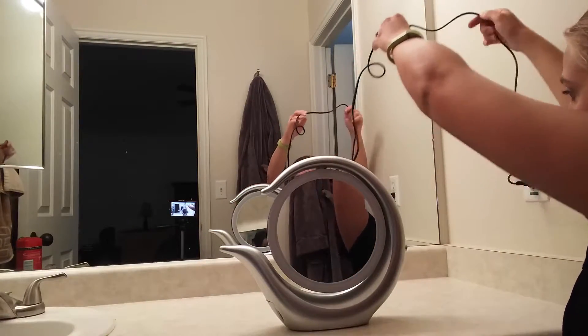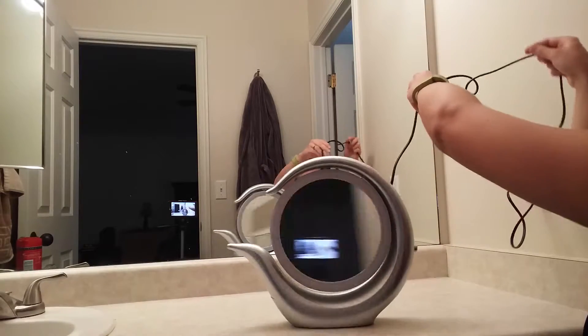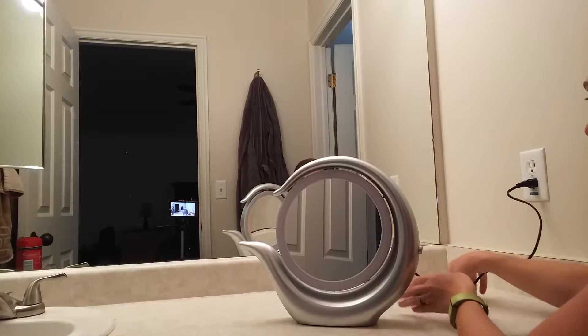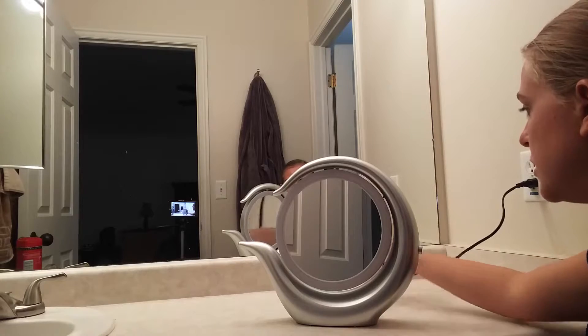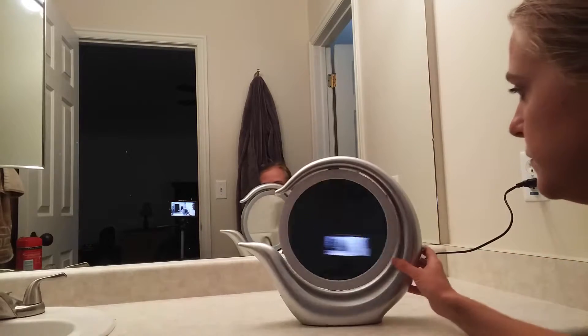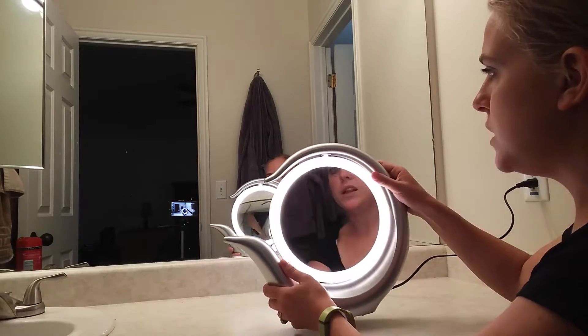There's a pretty long cord length, so if you wanted to use this in various places — for me I'd probably take it and wrap it up so I just have a little bit of cord sticking out, but you've got a lot of cord to work with. The product itself is pretty lightweight.